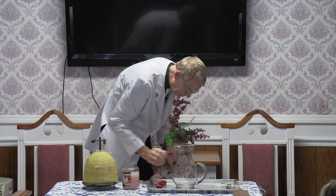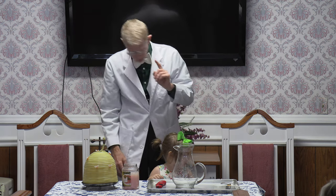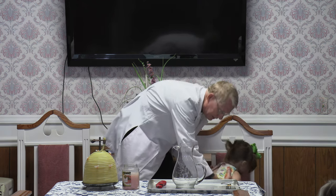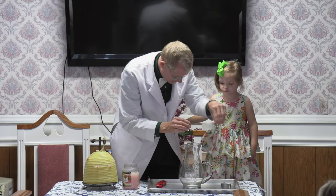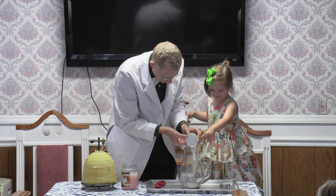We have a pitcher here, and we have some things here. I'm going to have to help you just a little bit here. I'm going to put you over here because you'll need to stand up on this. Is that okay? Now, what I want you to do, I want you to take this and help me pour it into there. Can you pour that in there? All right.